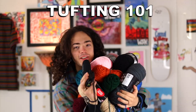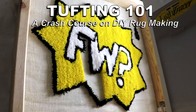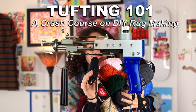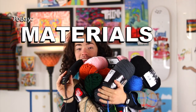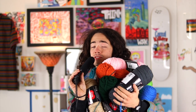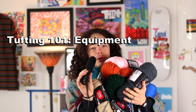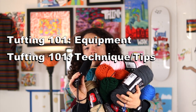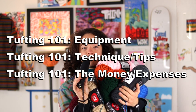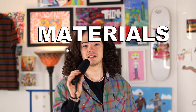Hey, welcome to Tufting 101, my four-part video series where I'm going to try and teach you everything you need to know to get started tufting. Today we're talking about the materials like your fabric, your yarn, your glue. In other episodes I cover the equipment, the techniques, and all the costs and business opportunities if you're looking to sell your rugs. Be sure to check out the full playlist, but today we're just talking about the materials.